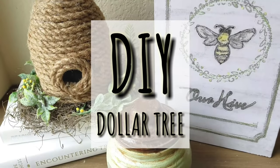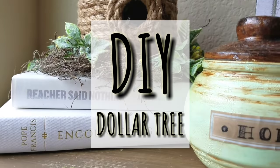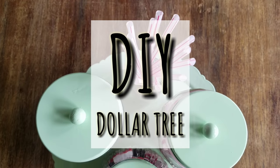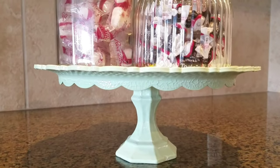Hey, I'm Megan, and if you are decorating on a budget or Dollar Tree DIYs just tickle your fancy, this video is for you because that's exactly what I have to share — budget-friendly Dollar Tree DIYs.